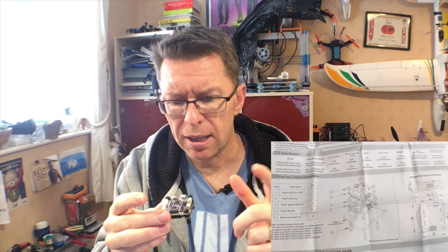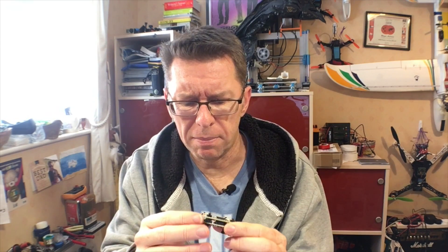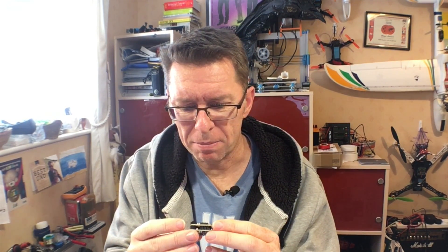What I also liked, looking through the instructions, is it's got a 12-volt output for the camera. It also seems to have some sort of OSD built in — I'm not sure if this is literally just a voltage indicator or a full OSD. The instructions aren't quite in-depth enough to tell me, so I'm going to have to plug it in and find that out.